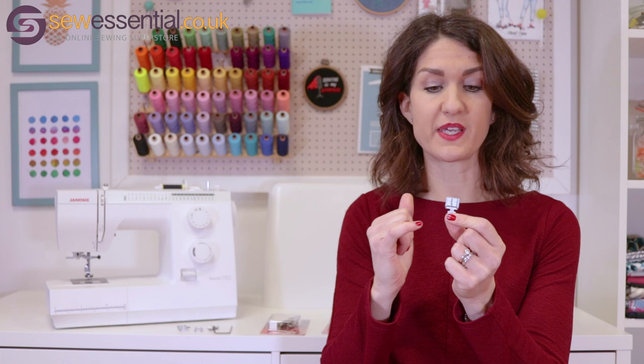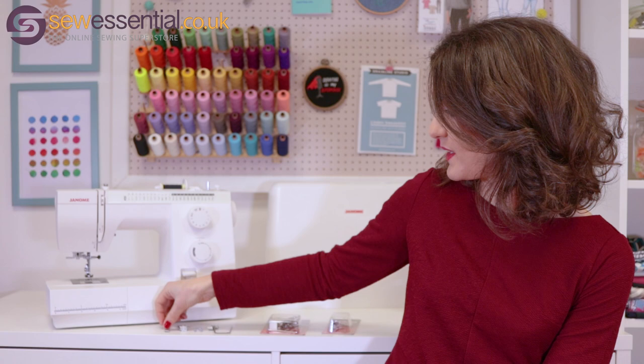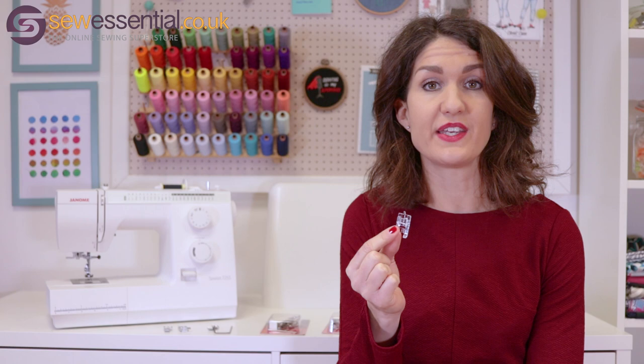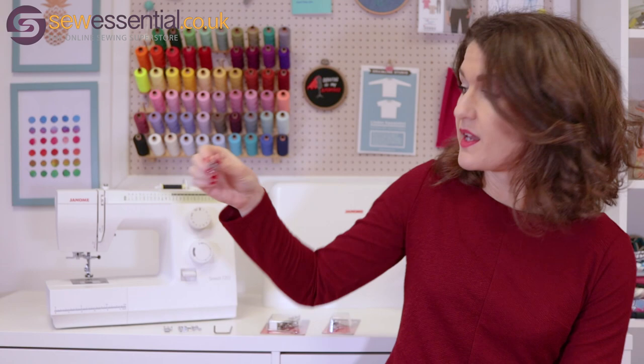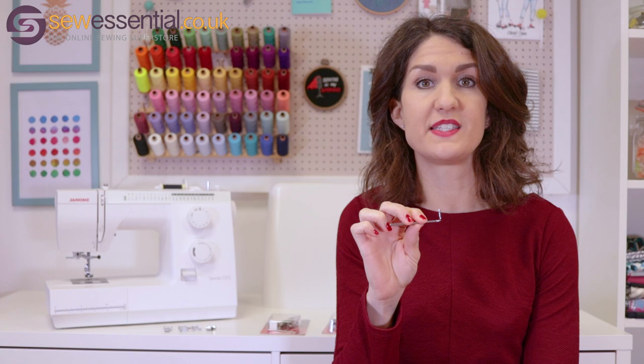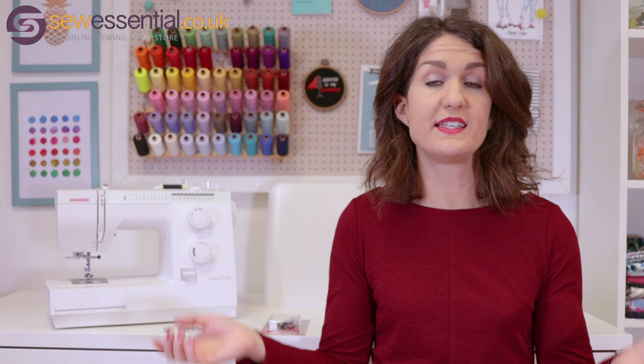So we've just had a look at the one step buttonhole foot. Now let's have a look at the other accessories included. The zipper foot allows you to apply zips by getting nice and close to the teeth, but it's also incredibly useful for piping. The blind hem foot allows you to sew a hem which is barely visible. The button foot allows you to apply buttons without the need for any hand stitching, or to create buttonholes wider than an inch. The overcasting or overedging foot allows you to finish those seams nice and neatly. And finally, the quilting guide allows you to create perfectly parallel lines of stitching. There's also a whole host of other accessories you can buy to go with the machine that help you grow into it as your skills develop. These are available to buy on our site and the link is below.